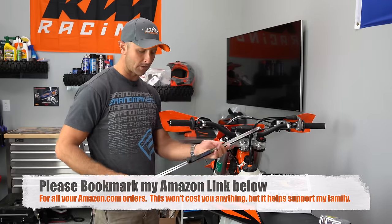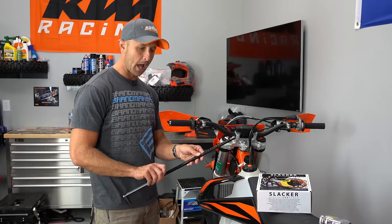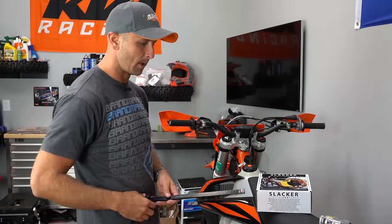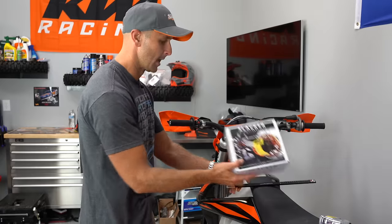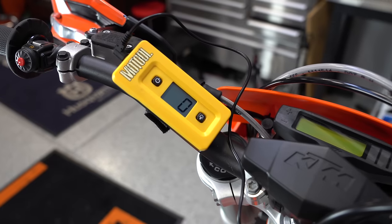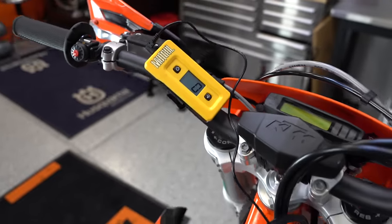Another way you can measure this is with a sag scale. I've got this MSR sag scale here that I really like, but this would also require a helper. Since I don't have anyone to help me today, I'm going to use my Slacker digital sag scale because I can do my sag alone without any help with this.